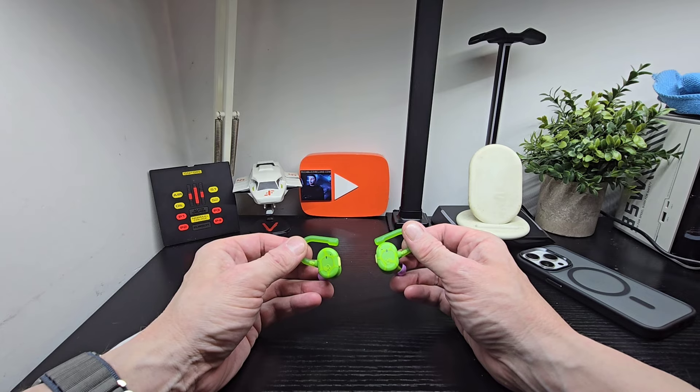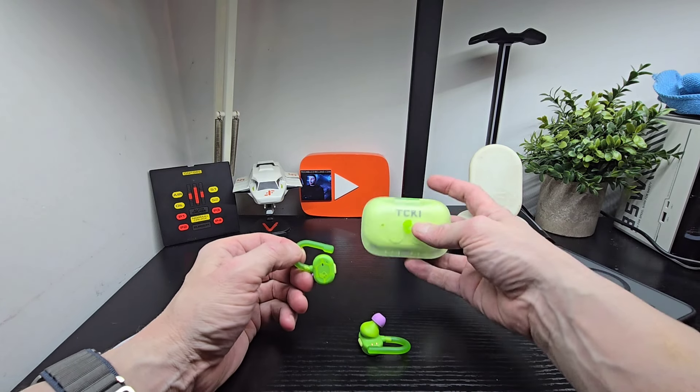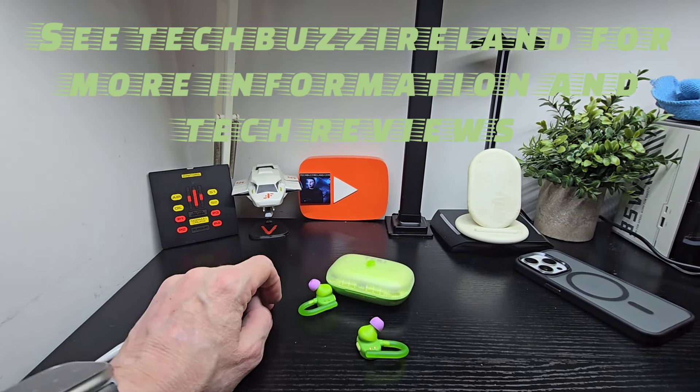The fact that there are updates means they're actively working on it, which is good — it's not like some manufacturers who make an app and just leave it. You've also got personal sound by Mimi and you can find your earbuds with Tile tracking. We've covered all this before, but we're going to show you the app now — let me get a bit closer.